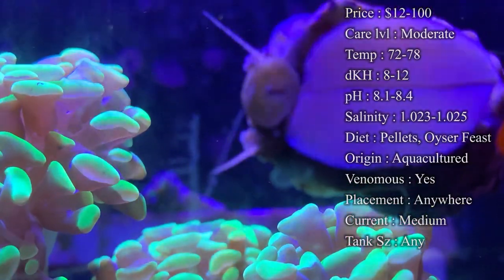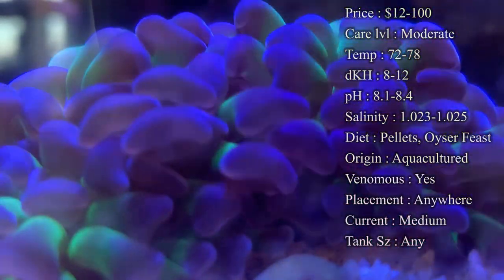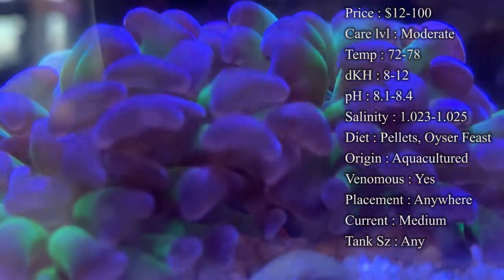Origin is normally Australia and Indonesia, but a lot of places are now aquaculturing them, so you might not even get one that's from the ocean.